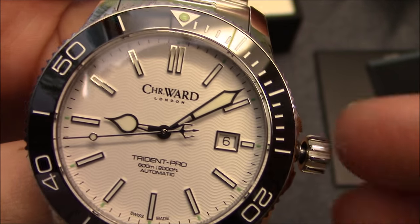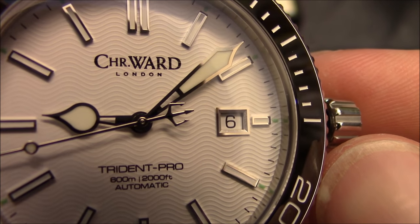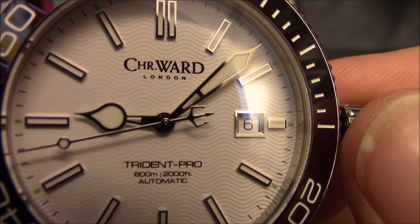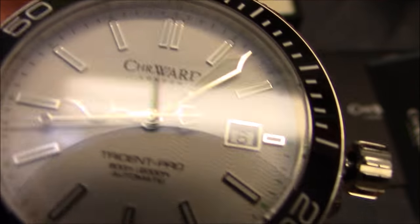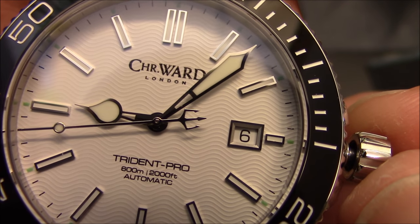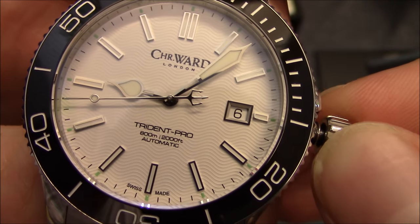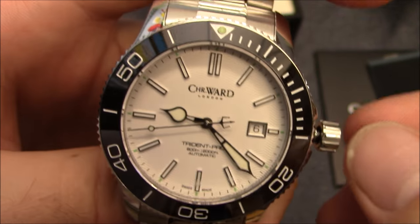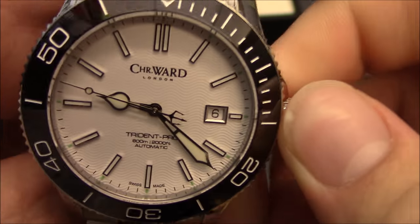One of the big things that drew me to it — besides the ceramic bezel — is this nice wave pattern, they call it a guilloche pattern, on the dial. It reminded me of an Omega Seamaster, which is one of my watches I've always loved. It's a nice subtle wave pattern that comes out really nicely on the white dial. There's also a nice bordered white date window at 3 o'clock. It's a pretty simple dial that fits a diver well, but it does have a little bit more of a dressy feel to me, with bar indices as opposed to the standard circular indices you get on a lot of dive watches.